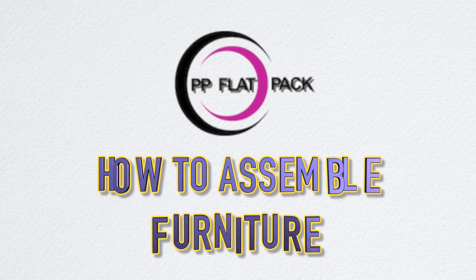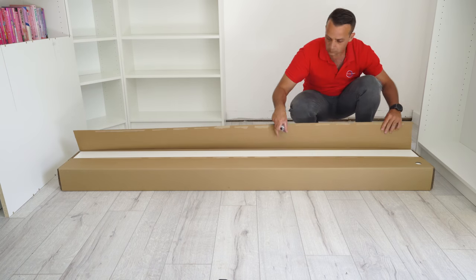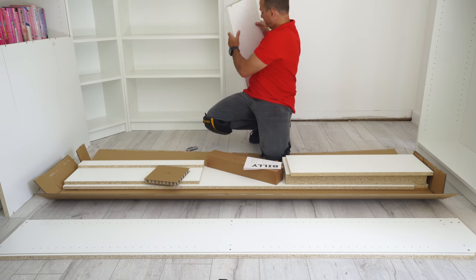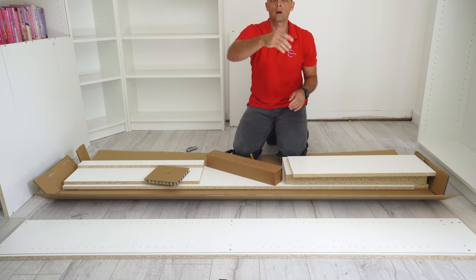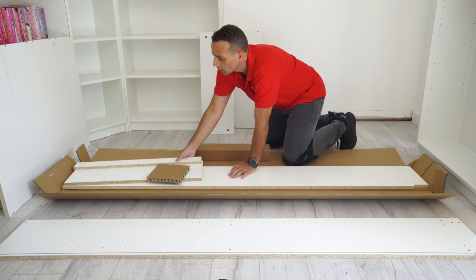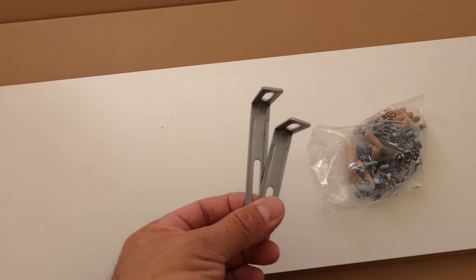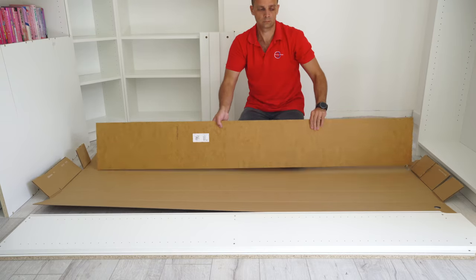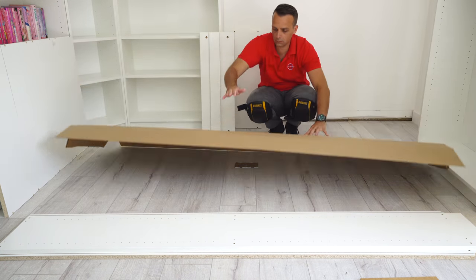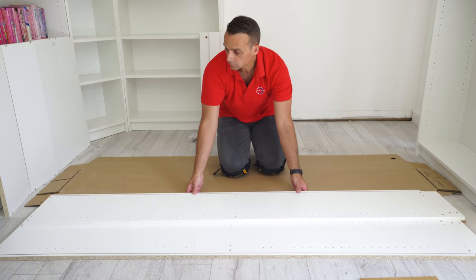You have one box with this Billy bookcase. I'm going to open it up so you can see how much stuff is inside. You have the manual instructions — you won't need those if you follow this video. Here are all the panels, screws, and brackets for the wall fixing, and this is the back panel. Good practice: put the cardboard on the floor, especially if you have a wooden floor, so you don't scratch it while assembling.